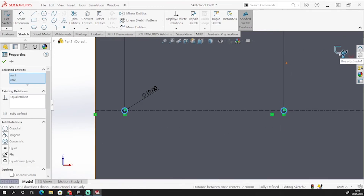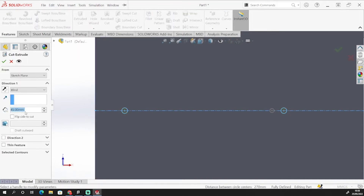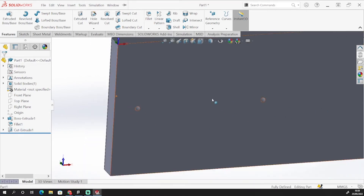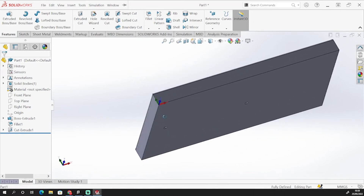Now if I come out of that sketch and go to features, this time I'm going to cut into this material. So I'll select cut and go up 35 mil. That gives me two holes now in the bottom for where I'm going to put some screws in later on.